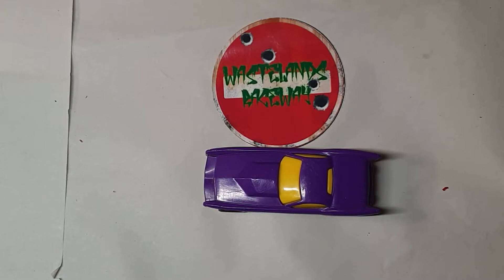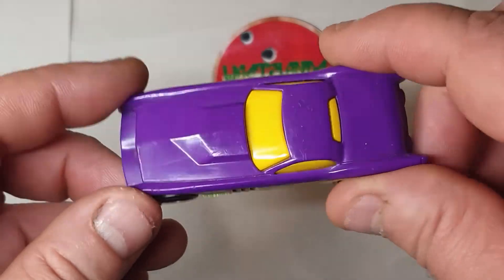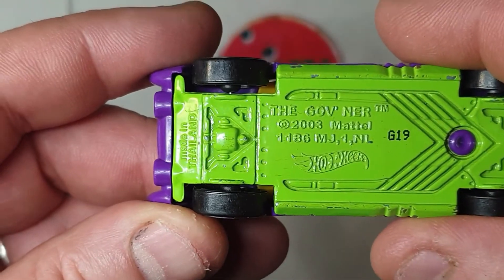Hello there, welcome to Wasteland Raceway. Today I'm going to do a build. This build is in response to a competition that my friend Armstrong from Mad Eye Miniatures has put out. The closing date is approaching very rapidly and so I've randomly selected a car out of the back I featured the other day, so I've got this one which is called The Governor.